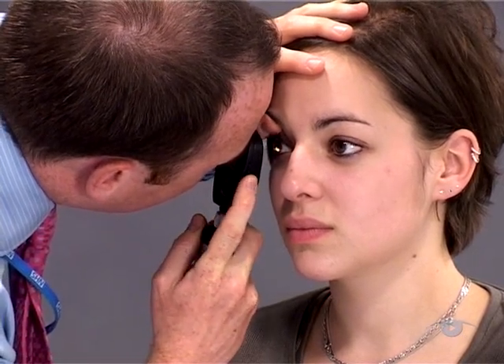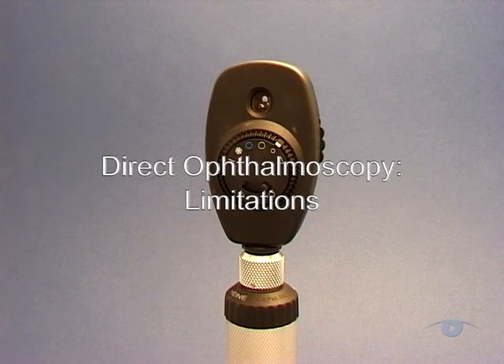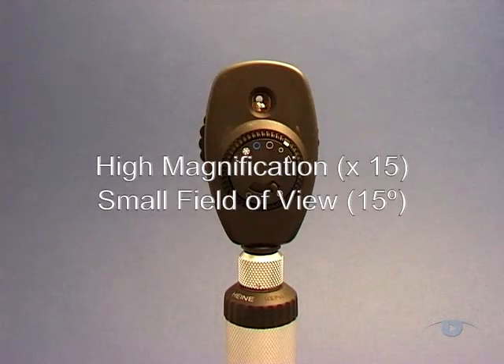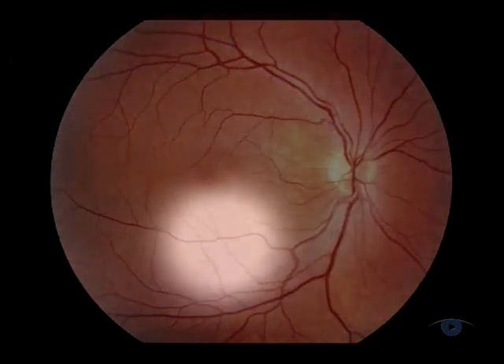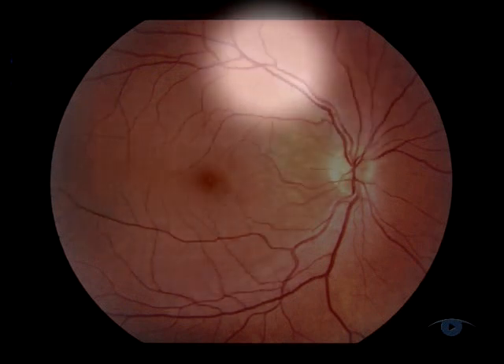You have now completed your examination. Having outlined the benefits of this technique, you should also be aware of its two principal limitations. The first is that the high magnification and small field of view mean that you have to build a collage of the whole fundus in your visual memory and then mentally stitch it together. This only really becomes reliable with regular practice.